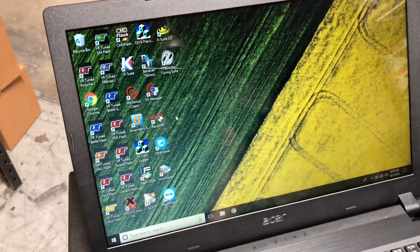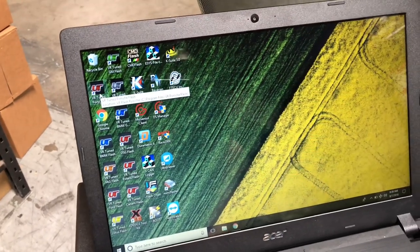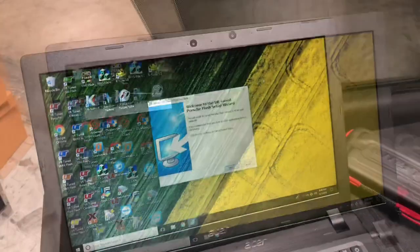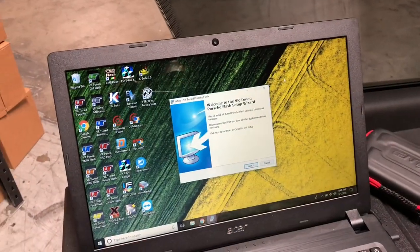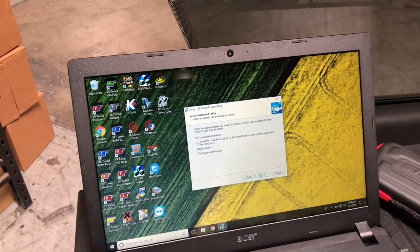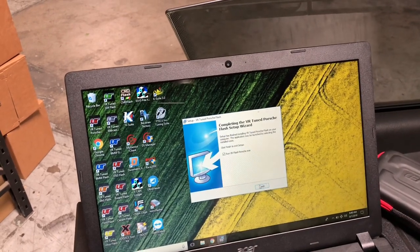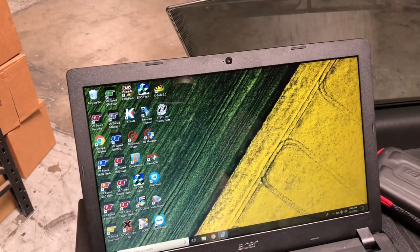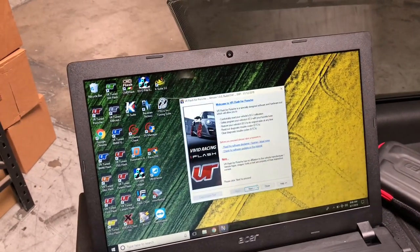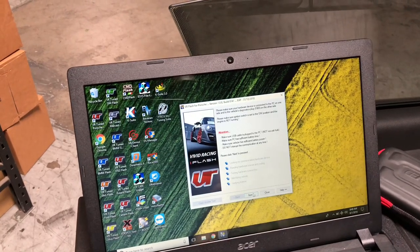I've got the screen up, so we're going to select our Porsche flash client — of course I've downloaded all of them for our shop PC here. Just downloaded the Porsche flash client, so now we can simply do a quick install, run it, with the car already turned to the on position, and go through the prompts — agree to the terms and conditions, next, next, next.